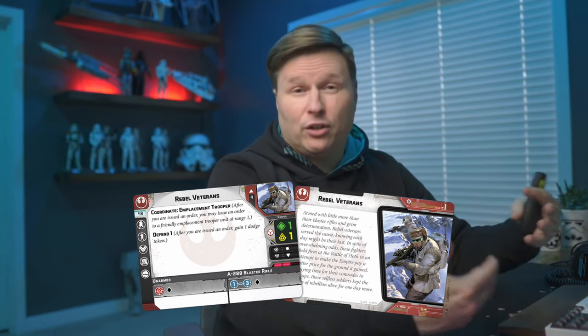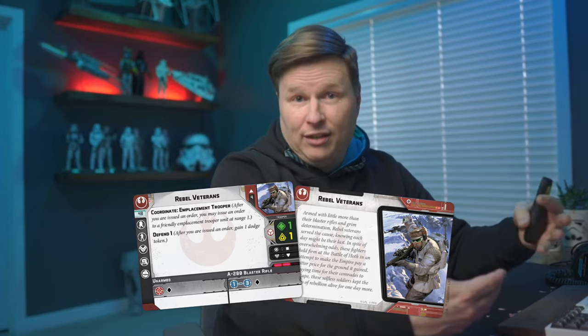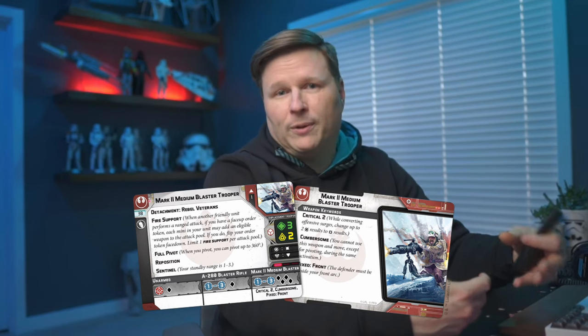My first suggestion is picking up one or two boxes of Rebel Veterans. Rebel Veterans are just a better core unit — Surge to Hit being a key factor compared to Rebel Troopers. And you get two units in one box: the Rebel Veterans unit plus an emplacement trooper. Remembering that an 800-point army requires three core units, you could use Rebel Vets with your two Rebel Troopers, or use the emplacement trooper, the Vets, and one Rebel Trooper — a couple of different play styles. Definitely pick up one, and if you can, get two. You may not even use the Rebel Troopers from the core set.